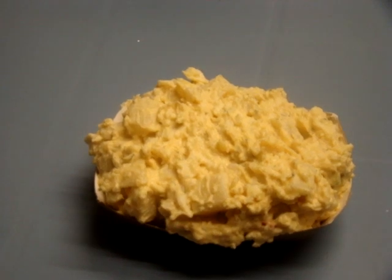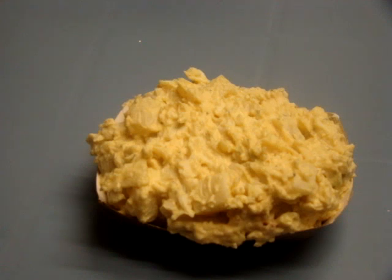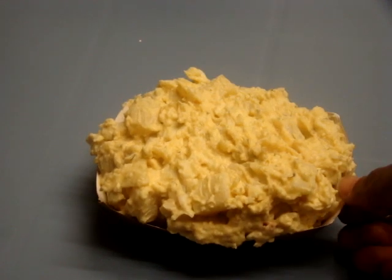Hi all, just doing a real quick video on a half pound Hearthstone paper food tray. It does come in a pack of a thousand, which is really, really nice. The cool thing I want to do with this particular video is just show you one of the many uses that you can do with this tray.